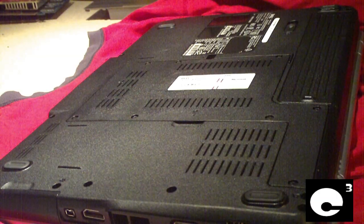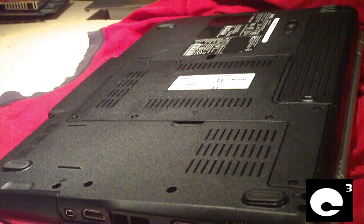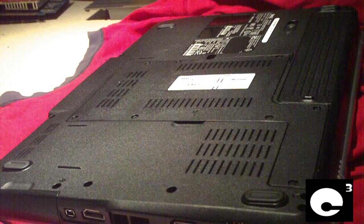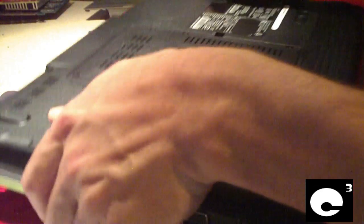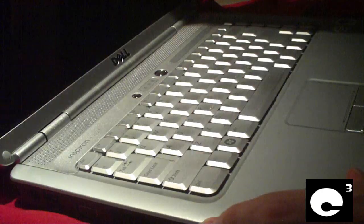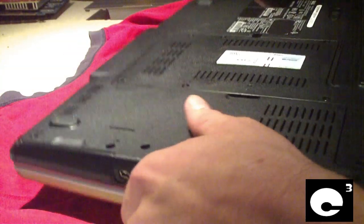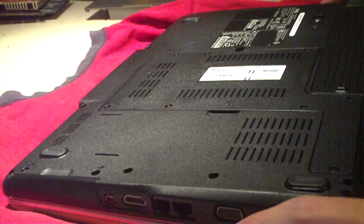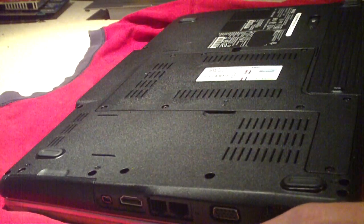Hey everybody, here's that Dell laptop I got for $40 recently. This is a Dell Inspiron 1525, about three years old. It comes with a Pentium dual-core CPU, 1GB of RAM, and an 80GB hard drive. Those are kind of low specs, especially if you're running Windows Vista or Windows 7.